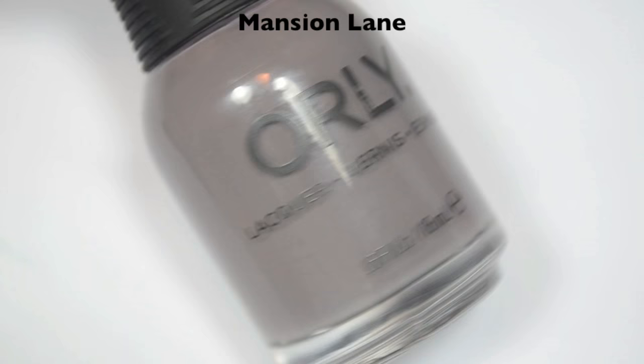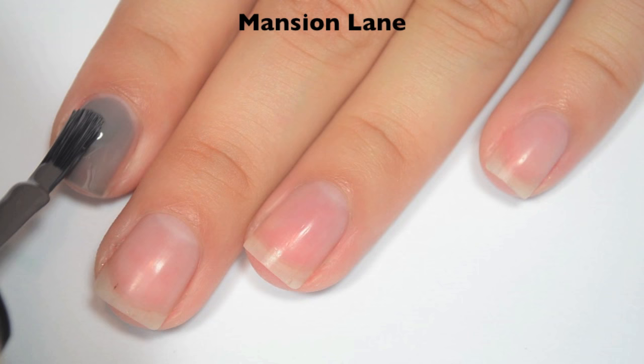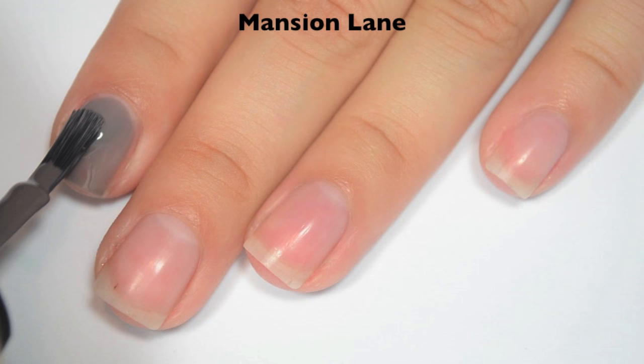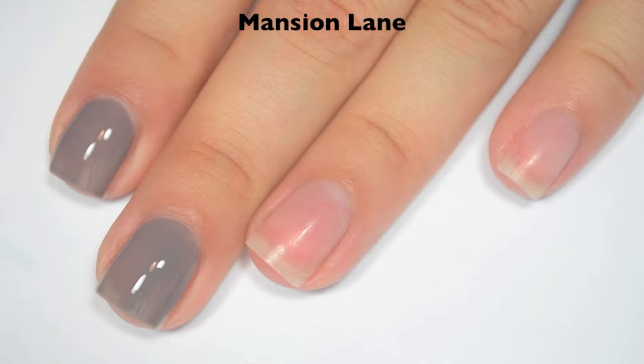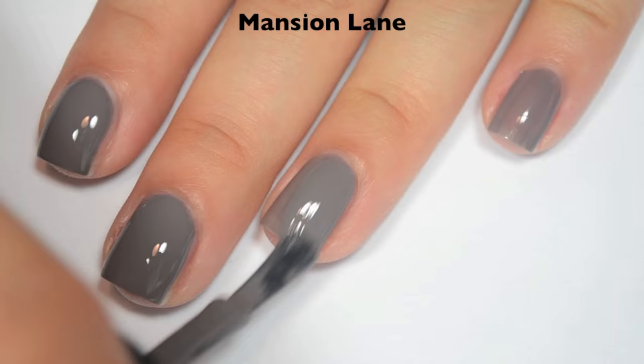The next polish is called Mansion Lane, and this is a taupe-y gray — it is way more on the gray side of the taupes we've been seeing. So here's one coat. This one covers pretty well on the first coat; there are a few light spots still, and it kind of has more of a creamy feel to it. Great formula on this one. So here is two coats, and this one does cover completely in two. These have all dried really shiny. So there is two coats of Mansion Lane.